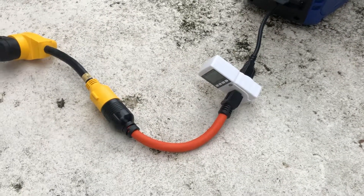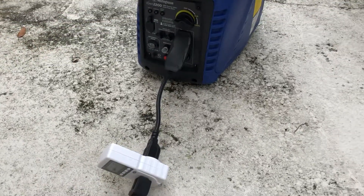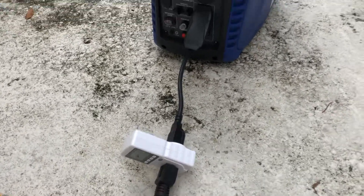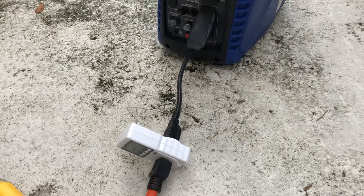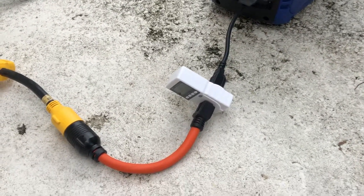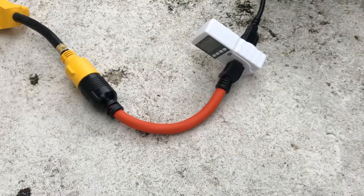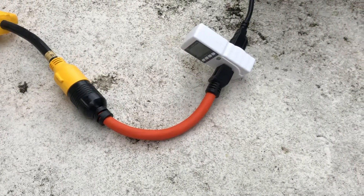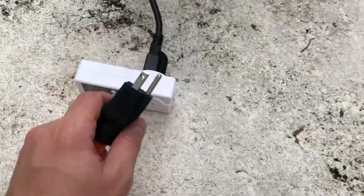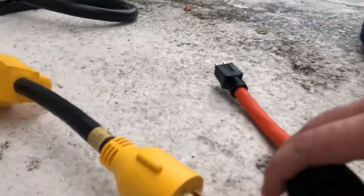I'll come outside every time to check what the meter says because I don't want to overload the generator or the cables. The only weak link is probably this meter and the short cable between the meter and generator — I think that's a 14-gauge cable. After that, there's a 10-gauge adapter I found online — a really unique and useful adapter that converts 110 to a 30-amp twist lock.